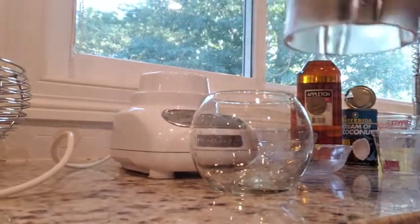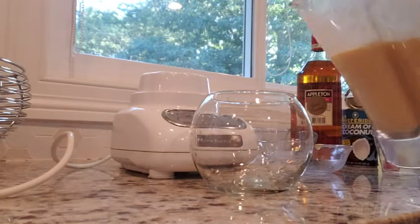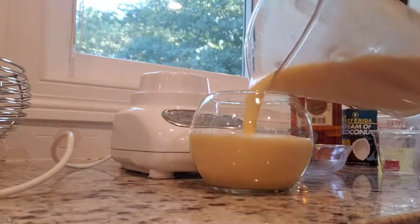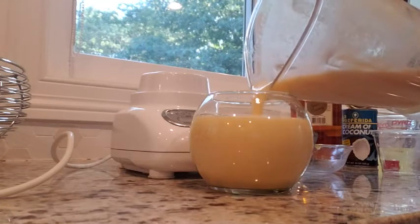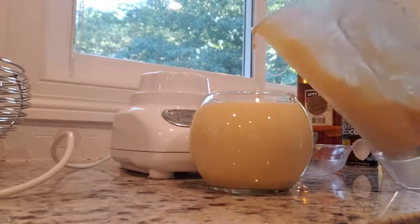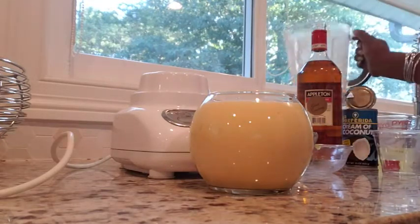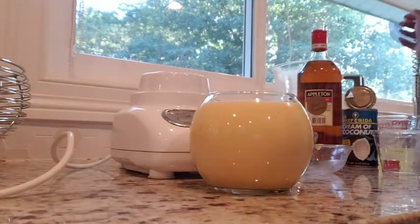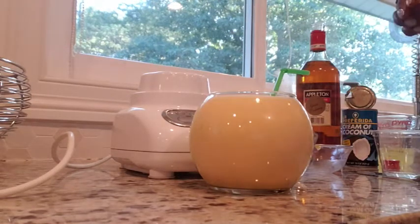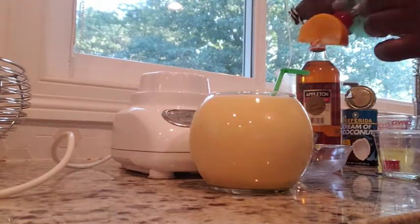What I'm serving in is actually a small bubble vase that you can get from the Dollar Tree, because it's kind of popular now to do those fishbowl drinks. So instead of doing a huge fishbowl I'm using this — it's very small and compact, even though it still holds three and a half cups worth of liquid. It's the perfect size for your hand.